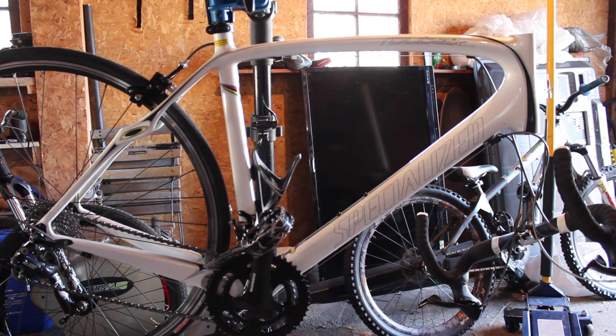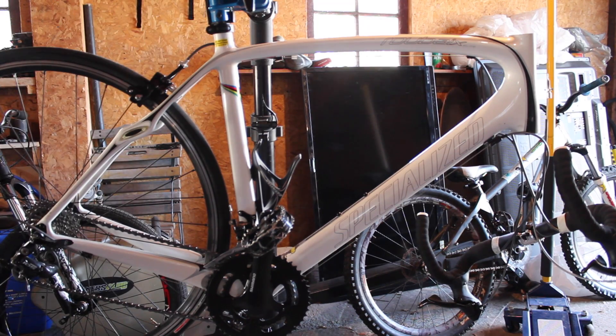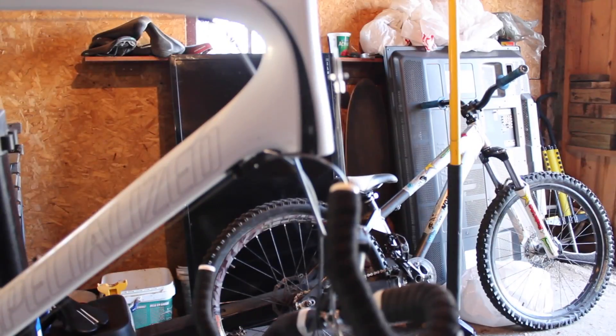Here I have a 2012 Specialized Roubaix Elite road bike. It's a nice bike and I bought it, but it didn't come with a headset — which is kind of complicated, especially with this bike for some reason.